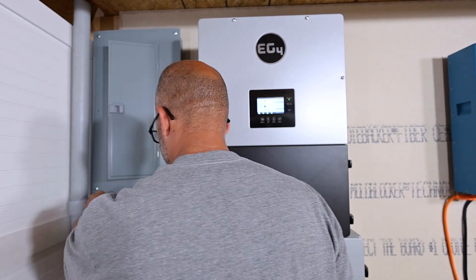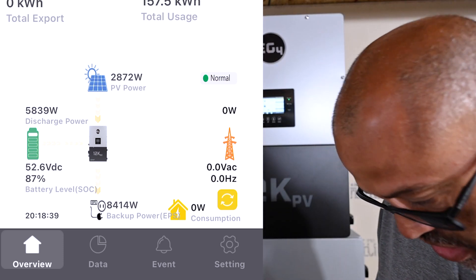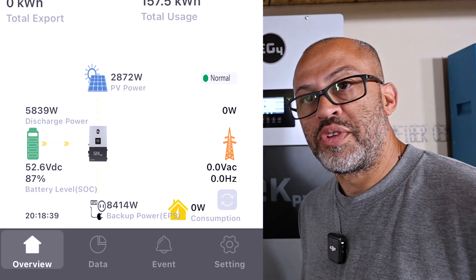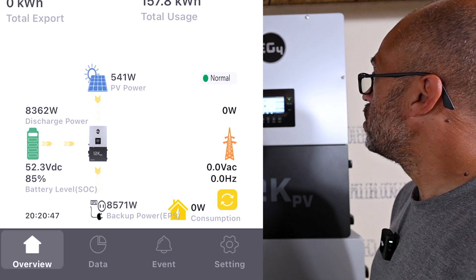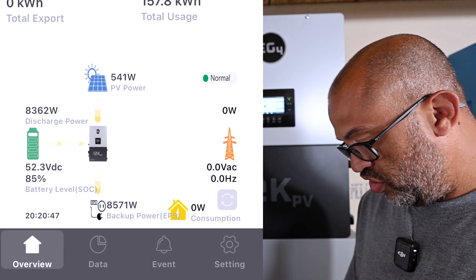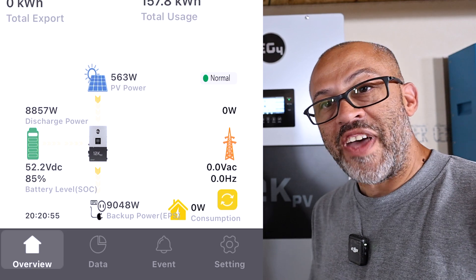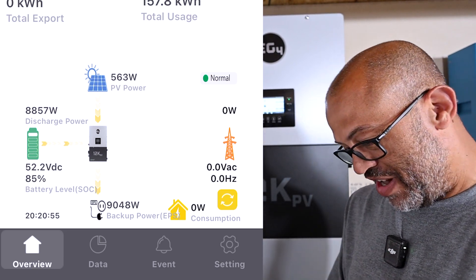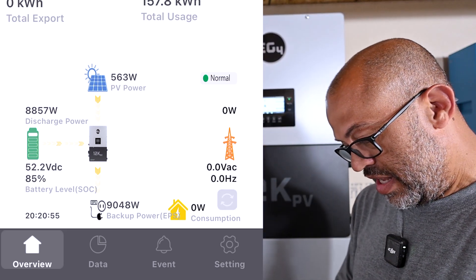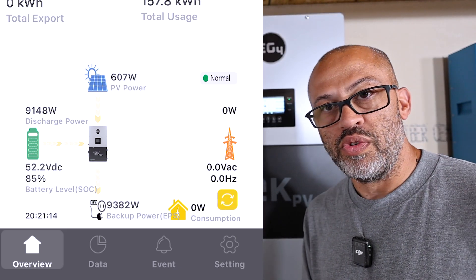I just plugged in another solar generator to charge — not sure exactly what its input power draw is, but we'll see. About 300 watts coming in from that, so we're up to 8,778 watts. The app's a little behind — now getting 1,000 watts out of that, so over 9,000 watts total coming out of this inverter — way over the 8K rating. Now at 9,300 watts, definitely over what the breaker is rated for but I'll do it temporarily.